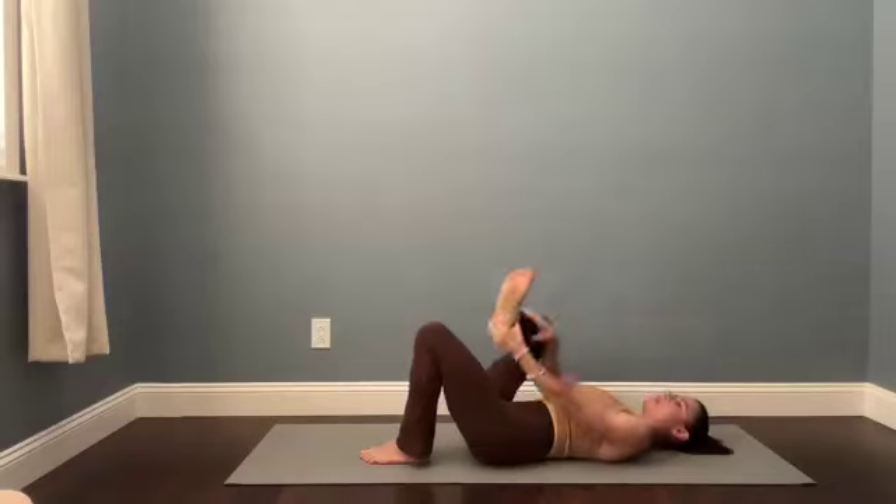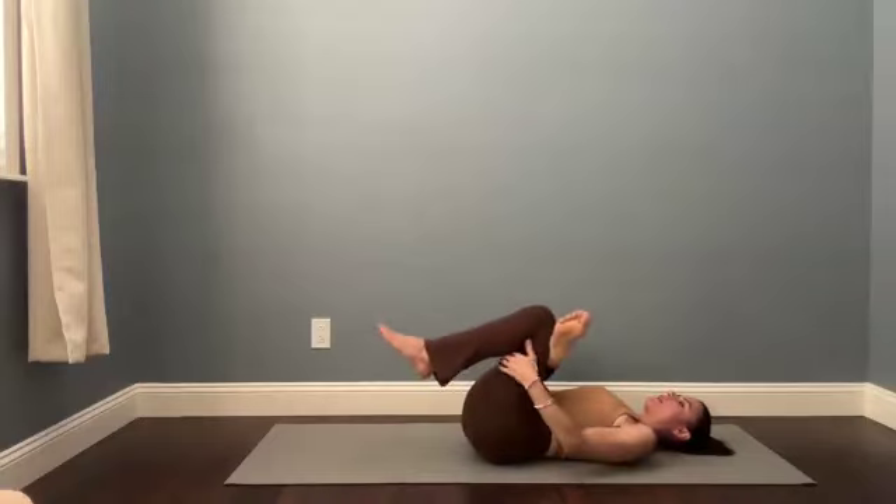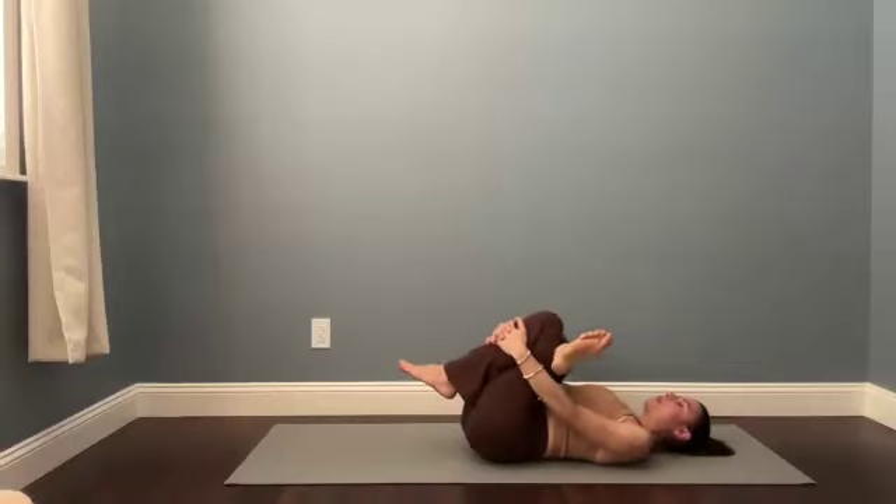We're going to set up a figure four from here by guiding the outer right ankle over the top of the left thigh. You can keep your left foot down, or hug your left leg into your body and release your hands behind the left thigh or in front of the left shin. Continue to let your right knee drift away from your body and breathe into where you find the stretch. Maybe you soften the eyes if you blink them open.